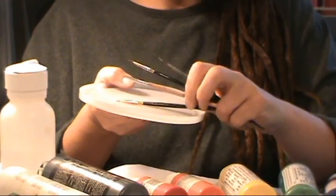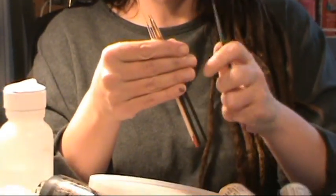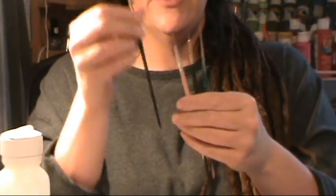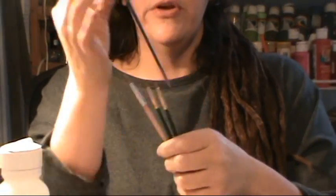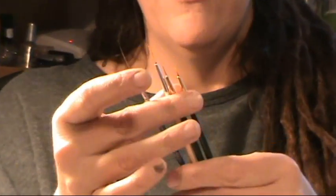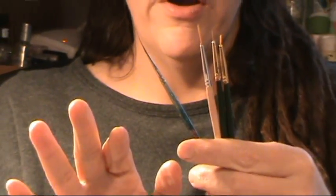They all have to be really tiny but they're all different lengths. You're going to need a short tiny one, a medium, and then a longer one, and then you're going to need a striping one. I will show you what you're going to need those for later on in what you're painting.